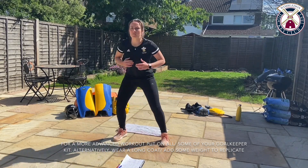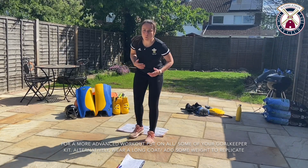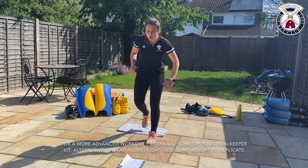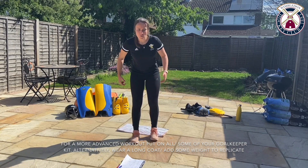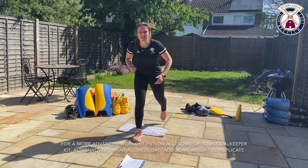Going back into some reverse lunging, making sure that we're warming up our hips, making sure we're stretching through our hip flexors, getting a full range of movement and also making sure we're activating our glutes and our hamstrings. This one's going to be a little bit heavy on the legs today.